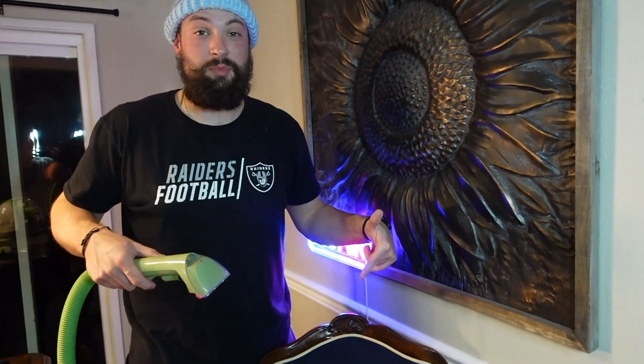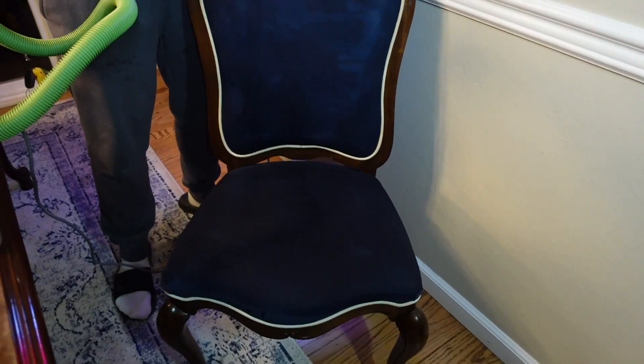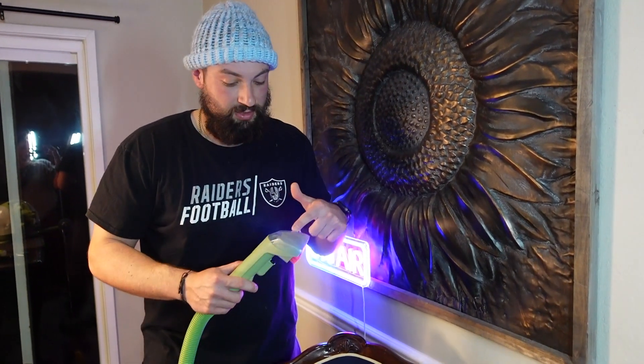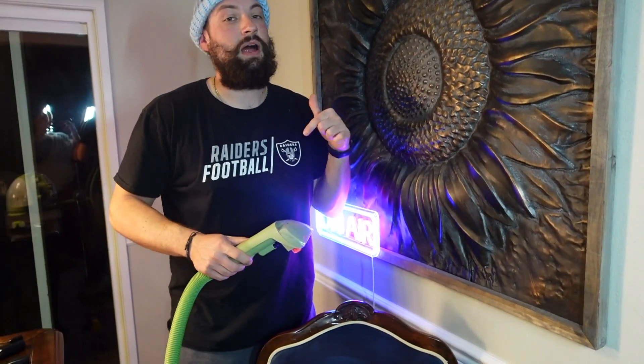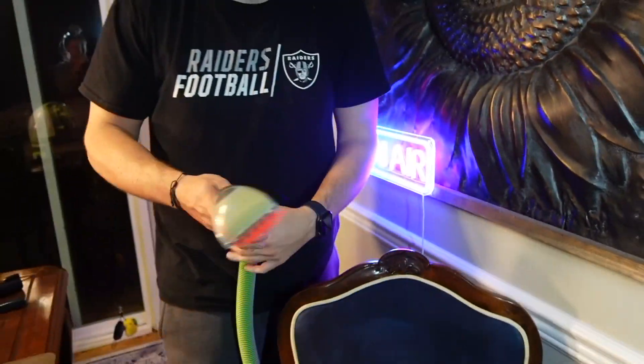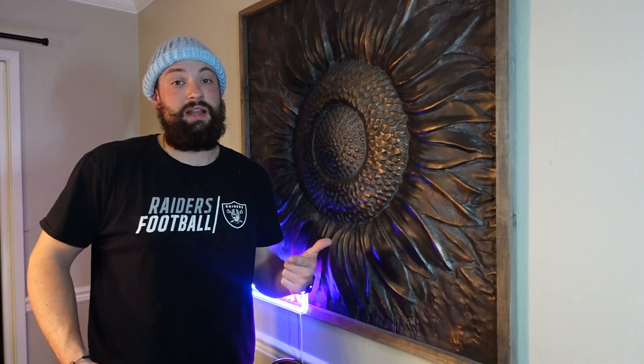So I went pretty crazy on the sprayer — it really soaked down the chair pretty good, but I was trying to test its limits. It cleans really good. This chair wasn't too dirty, but you could see even so it was picking up dirt, sucking it right into the container. It's gonna be a 10 out of 10 for us.